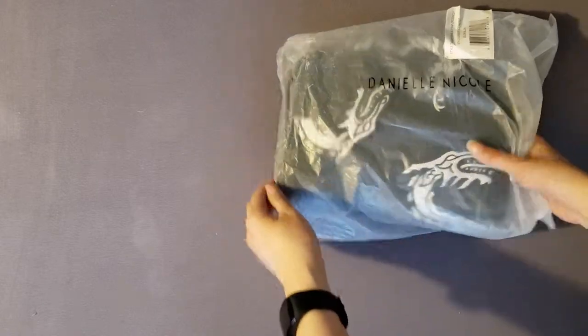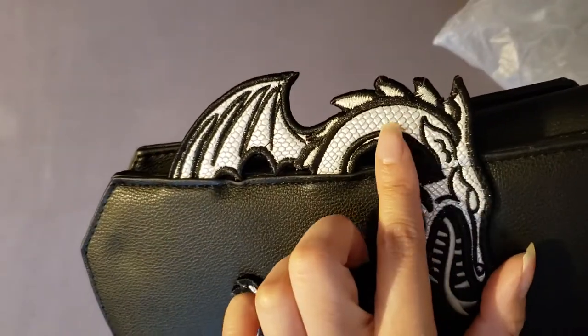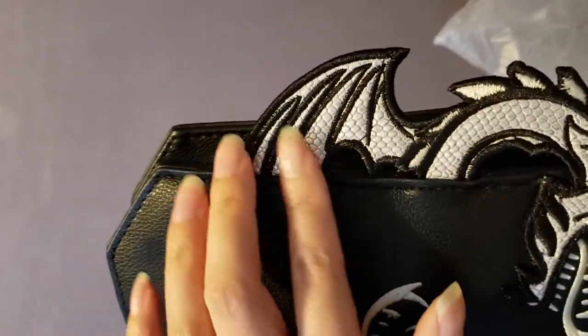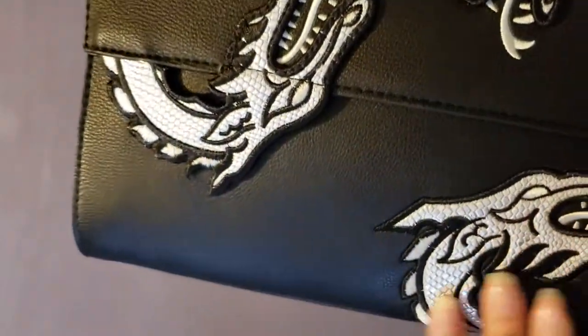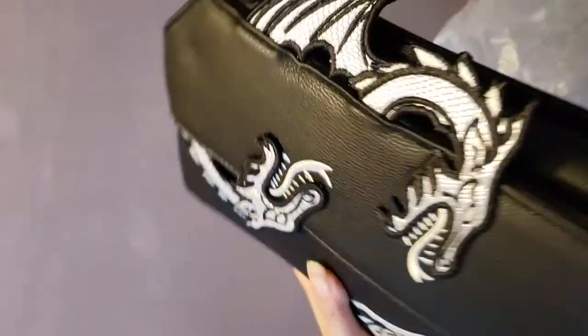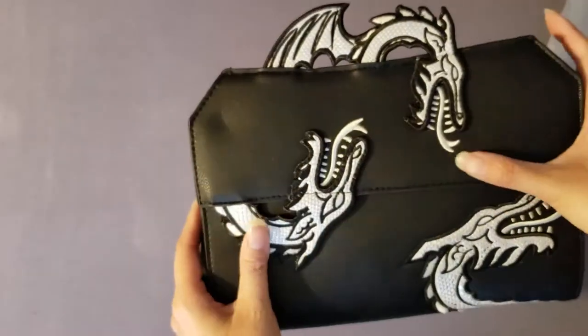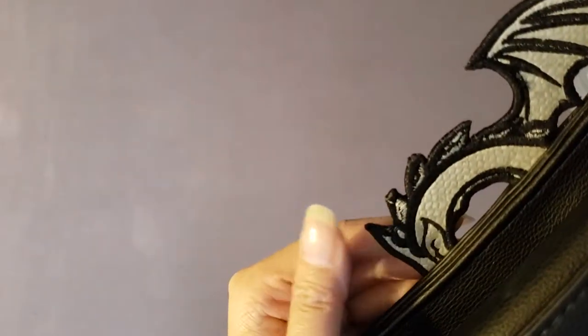The first item up is this lovely black bag with three white dragons — it's a crossbody. You can see the detailing on the dragons is really awesome and incredible. They're not just painted on; they're actually stitched and embroidered on. Each dragon is separately attached, and you can see on the back that this is not flimsy material — a lot of time was put into this.